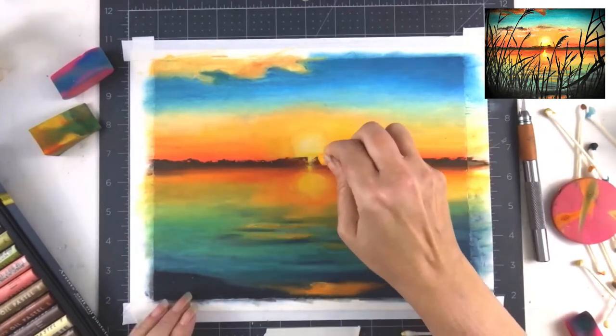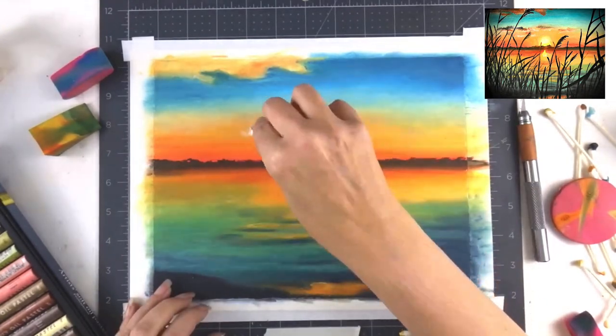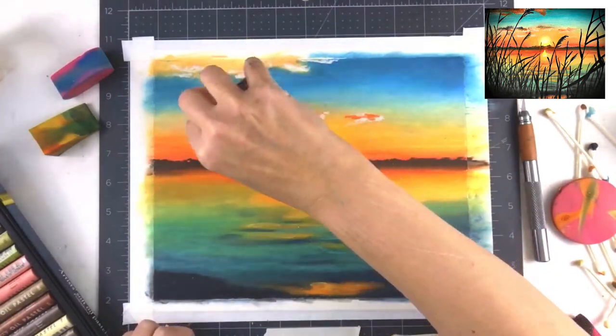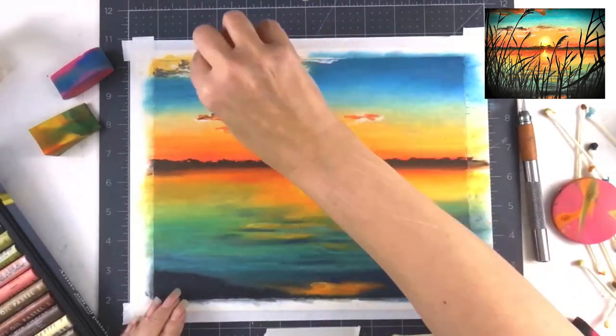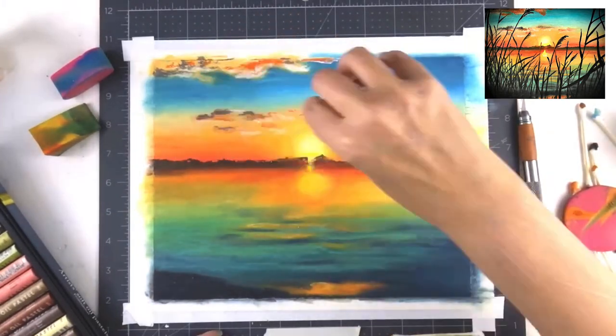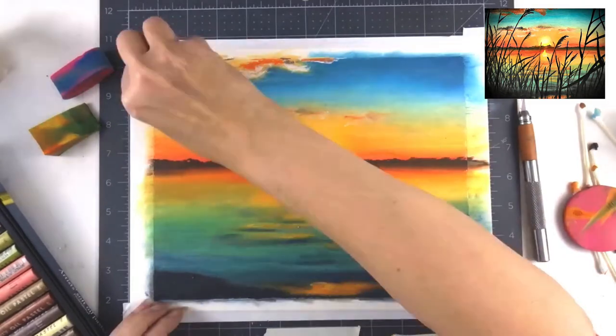Now I'm going into my clouds — I'm putting in some white and then some more orange to reflect the sun, and I'm putting in a little bit of gray tone to give the shadow on the upper part of the cloud to give it more depth.